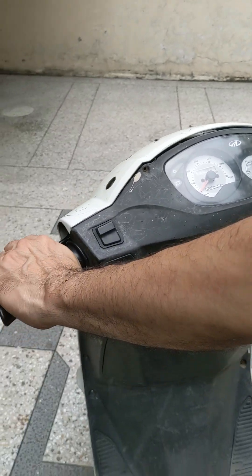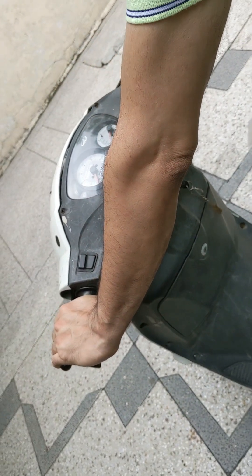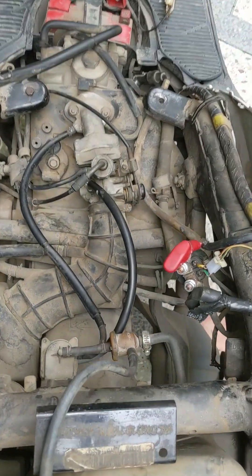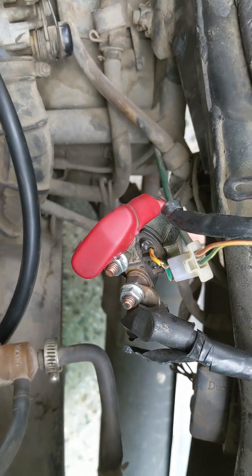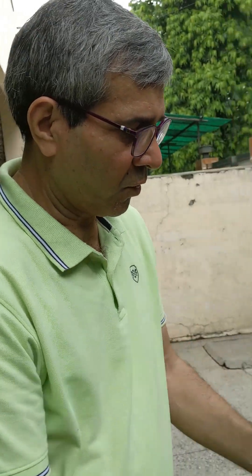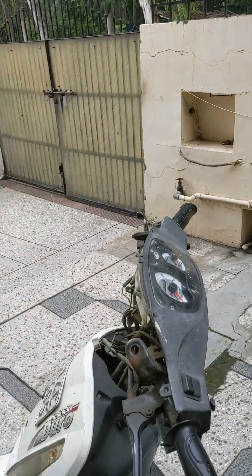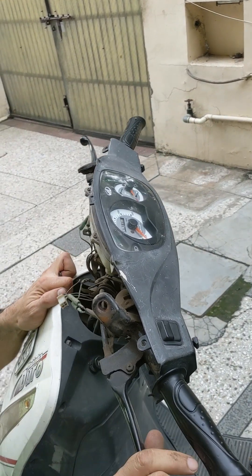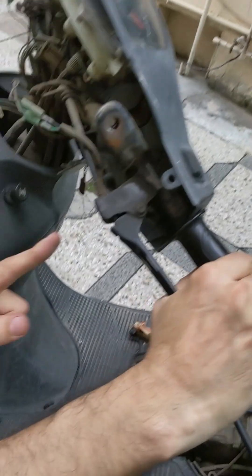Press the brake and try to start using the switch. If you can hear a clicking sound, then your starter switch is okay. If your brake switch is faulty, then you have to remove all the lights and mirrors from here — which I have already done — and you need to find the switch. The switch is here — this is the brake switch.